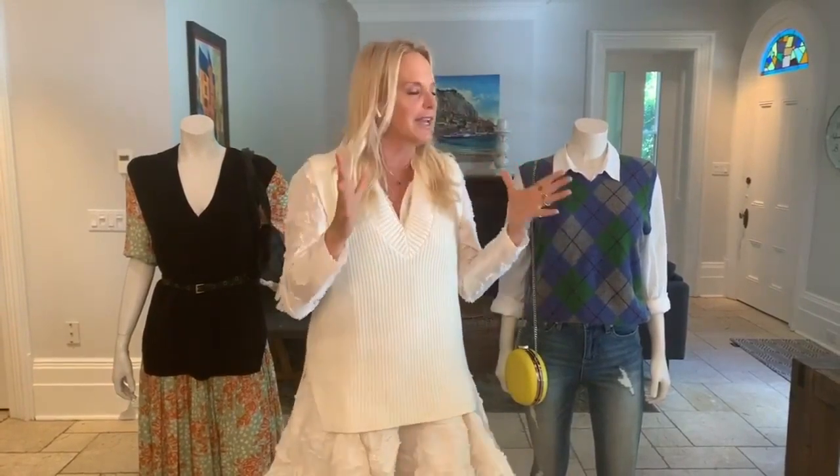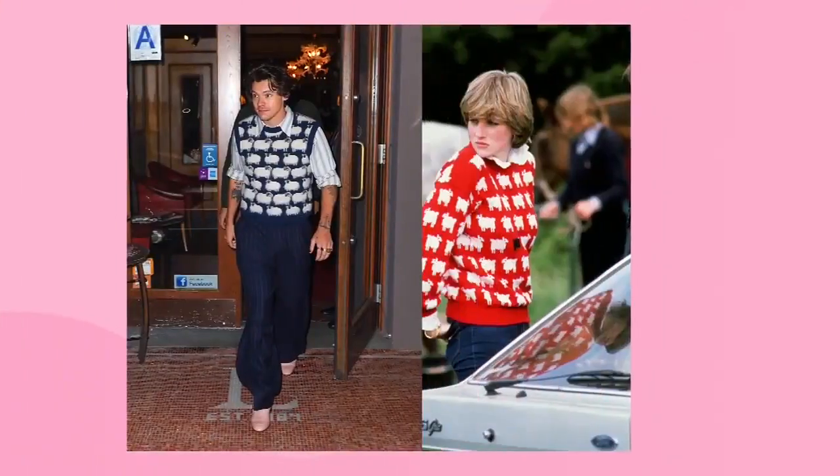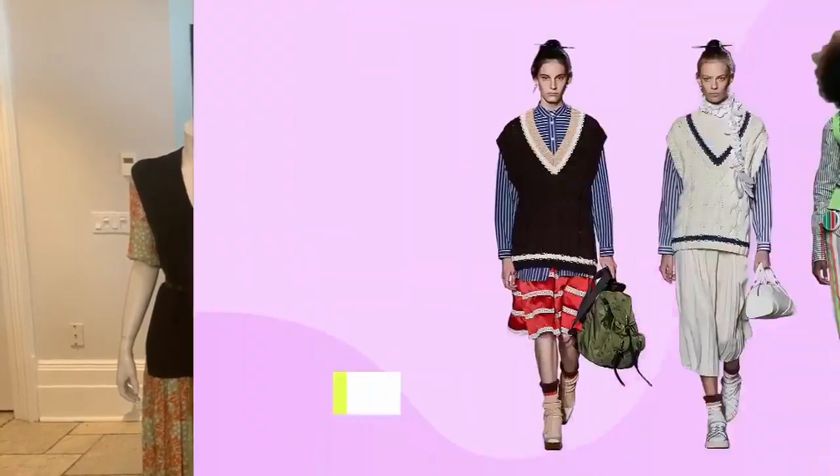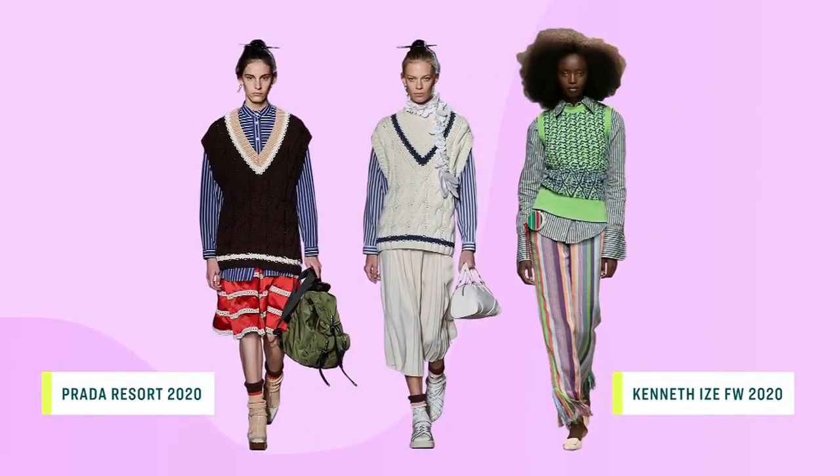I think we can actually thank Harry Styles for bringing this trend back single-handedly when he stepped out in a sweater vest, very Princess Diana inspired. I mean, even Harry can wear sheets and still look hot. But really, Tracy, I think every designer this season had one on the runway with their collection. The sweater vest — it's just something simple and easy to sort of pull together a polished look.